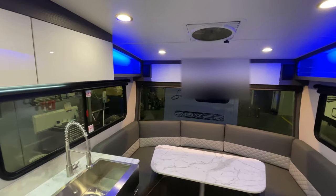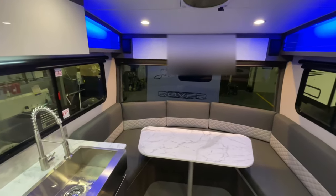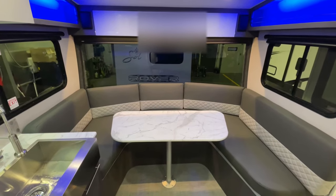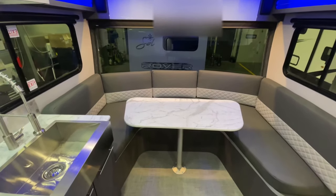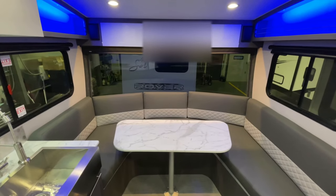Hey everybody, we're going to do another walkthrough again today — we're rapid firing them. In our typical InTech video fashion, we're going to start on the inside. This is the biggest front U-shaped dinette that they've got, with that panoramic window here — absolutely stunning.